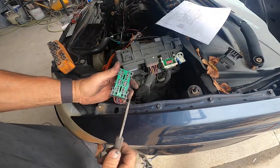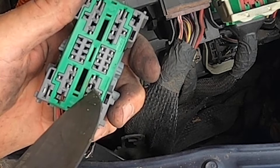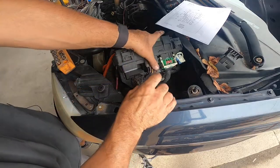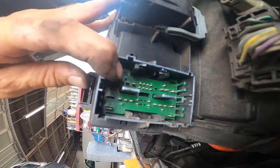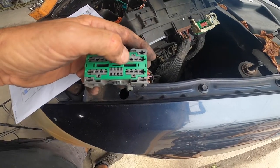After I got that connector off — if you look right here, you can see that wire is burnt. That connector is burnt. And if you look at the bottom side of the fuse panel, that connector right there is burnt too. We already know it's a bad fuse panel.